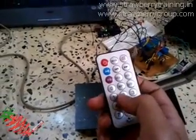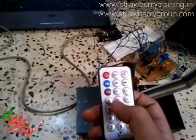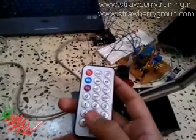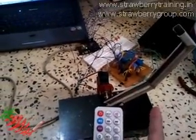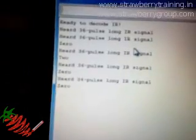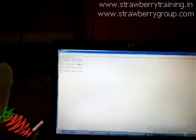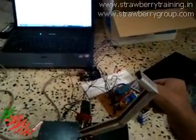In the program, keys 0 and 2 are perfectly mapped. When I press 0, the servo will move forward by an angle of 20 degrees, and when I press 2, the servo will move backward by an angle of 20 degrees. It is recognizing 0 and 2 properly, so let's have a demo — I'm pressing 0, it should move forward.